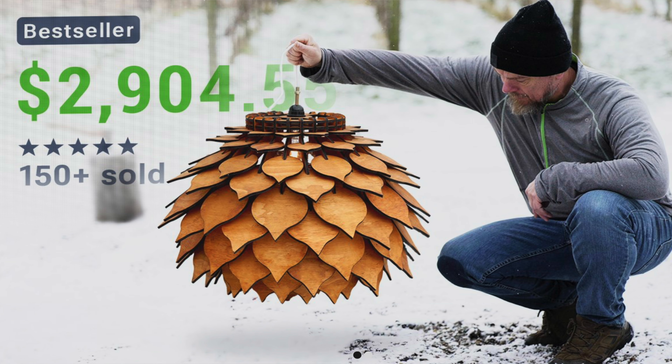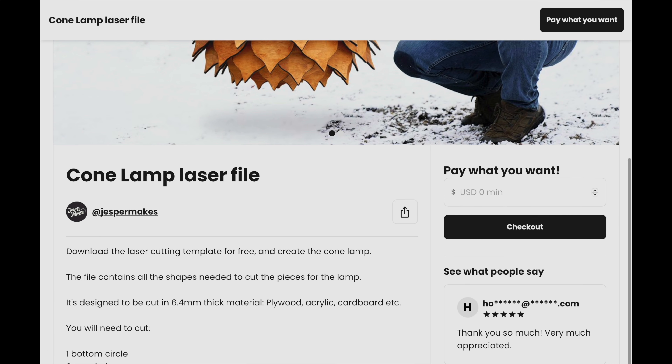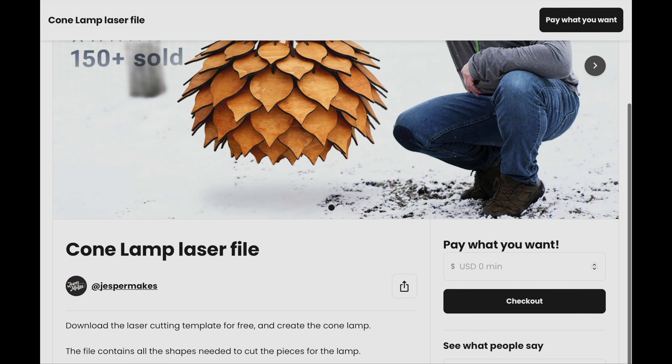We have seen how lasers help us make really quick profit really easily. But what about the big money? That's where Jesper Makes comes in — this is the artichoke lamp. Its unique shape makes it iconic and it sells for thousands of dollars. The best part is it's extremely hard to ship, so your local customers are compelled to come to you. Please subscribe to my channel and stay tuned for when I finish the build.